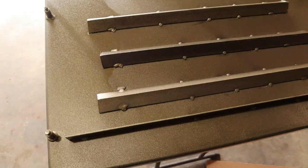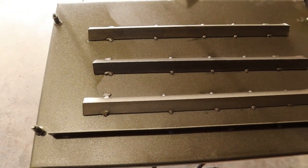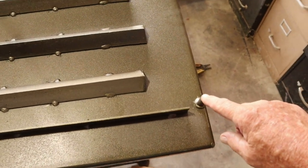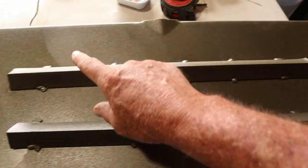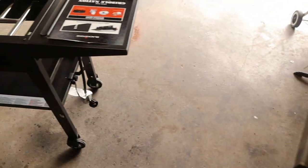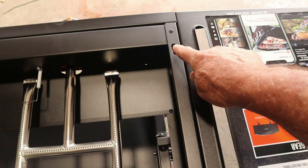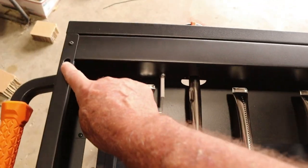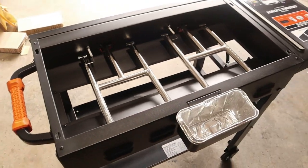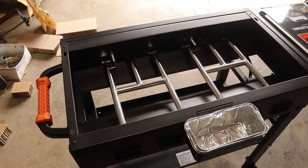Let me show you the bottom of the griddle. The bottom is well designed. It has four different little ears — one here, one over here, one over here, and one over here. Those just drop down into the top table of this griddle; there's a hole here, a hole here, a hole here, and a hole here. So it's pretty easy — there's no bolting down or anything. Easy to take off and wash clean, and that's a big plus on it as well.